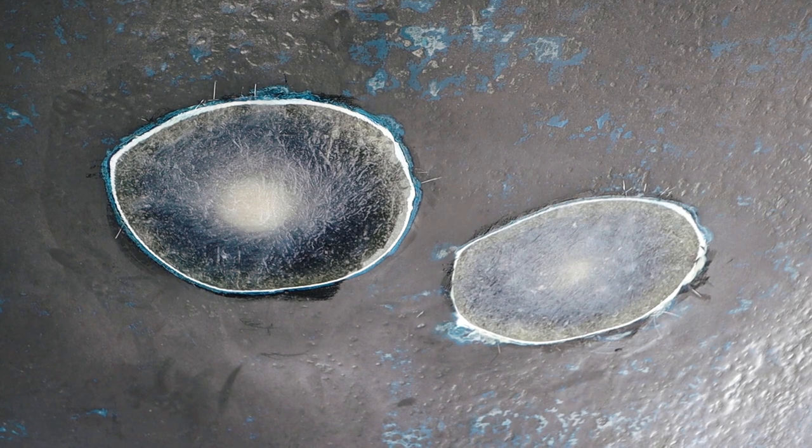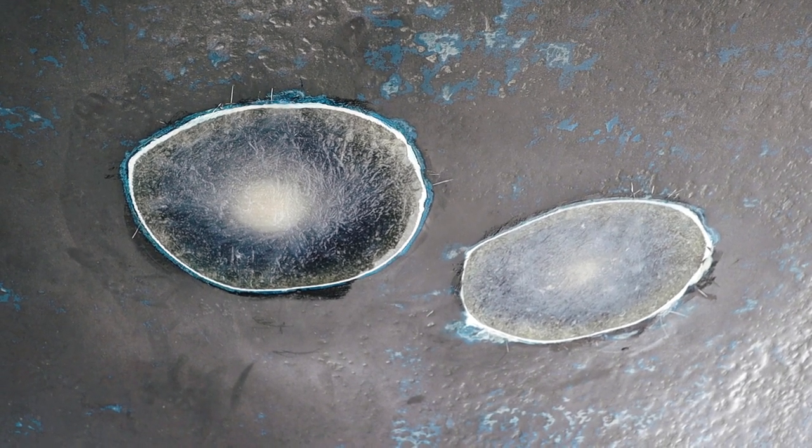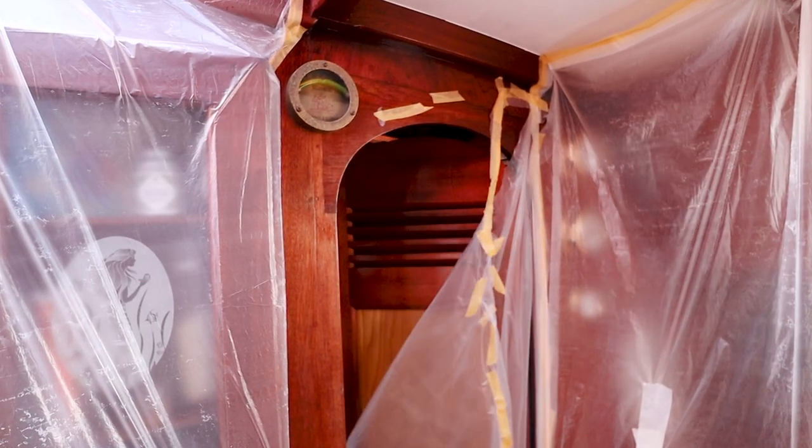The guys from the boatyard started to fill in the holes in the boat today, which is really cool. So we no longer have four holes in the boat — the outside is nearly done. Tomorrow they will start on the inside, and it will be a crazy day inside the boat. We will have to put up a plastic tent, but for today we are done and happy with how far we've gotten.